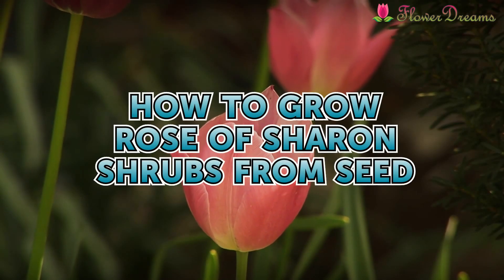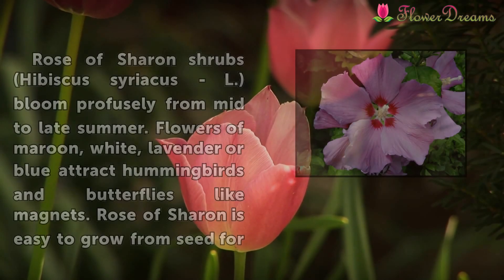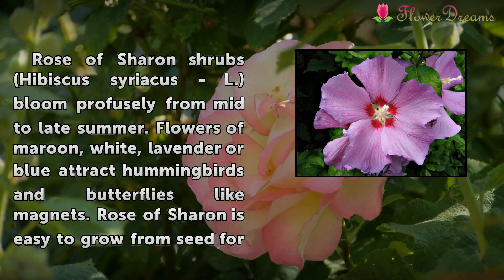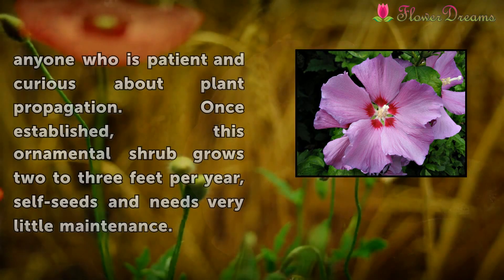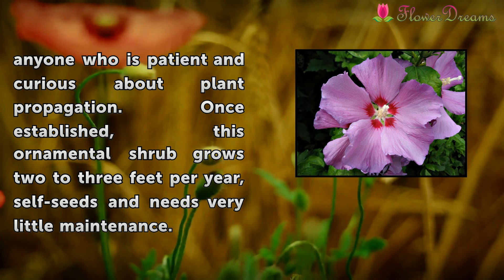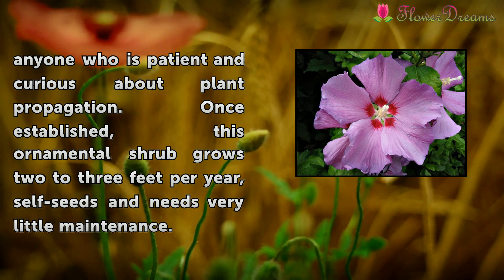How to Grow Rose of Sharon Shrubs from Seed. Rose of Sharon shrubs, Hibiscus Syriacus, bloom profusely from mid to late summer. Flowers of maroon, white, lavender or blue attract hummingbirds and butterflies like magnets. Rose of Sharon is easy to grow from seed for anyone who is patient and curious about plant propagation. Once established, this ornamental shrub grows 2 to 3 feet per year, self-seeds, and needs very little maintenance.